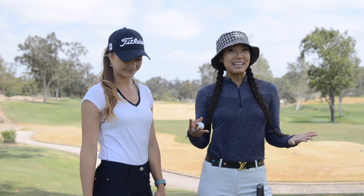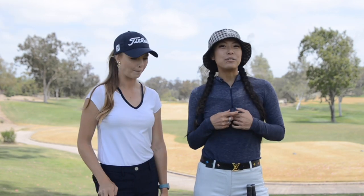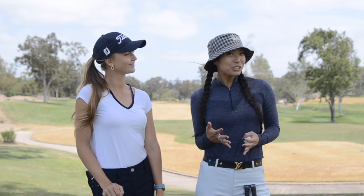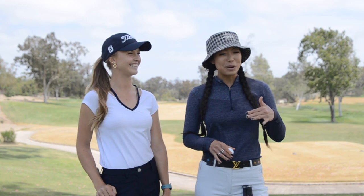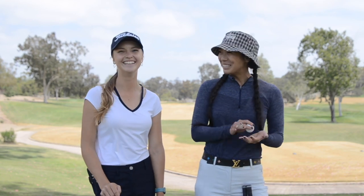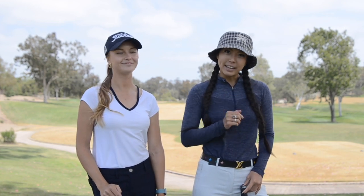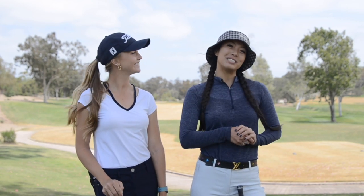Hi everyone, welcome back to the channel. Today we have a very special guest — Jamie Jacob, professional golfer. We are at Rancho Santa Fe Golf Club. We played today and I kind of struggled with my chipping, especially the flop shot. Sometimes you've got to go over a bunker or over water, so today Jamie is going to give me and you some of her tips and tricks for the flop shot.